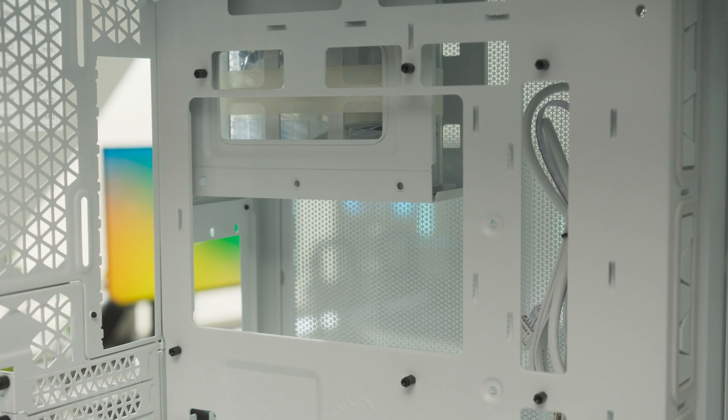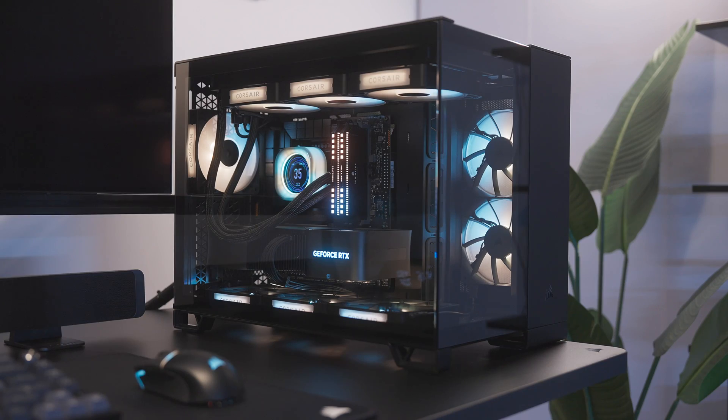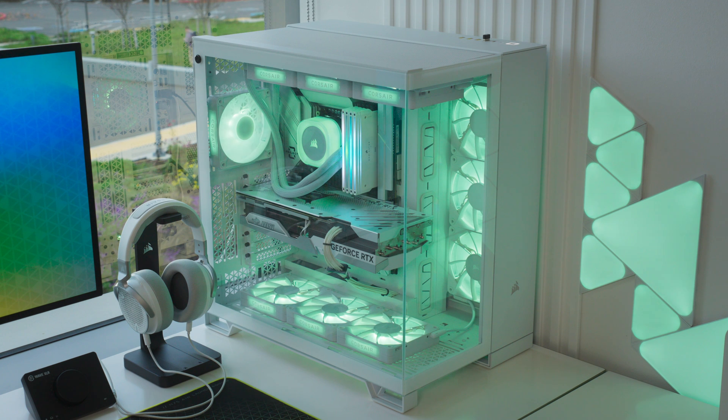Of course punching out holes in the motherboard tray would inevitably make it less rigid, but we've managed to retain the strength of this section through some very clever design and engineering on these 2500 and 6500 series cases.